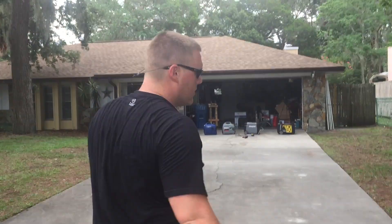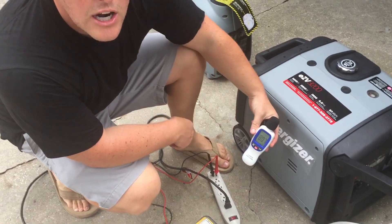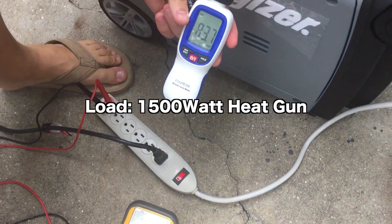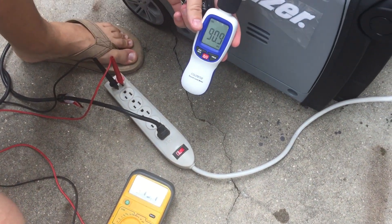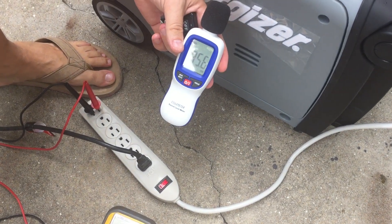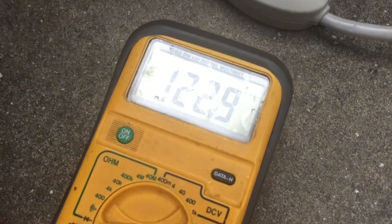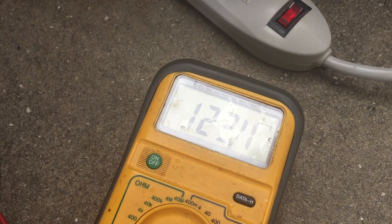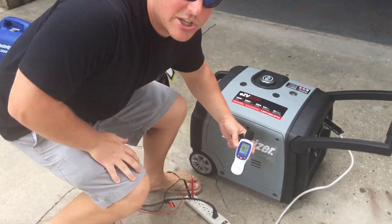Let's go put it under a load. Alright, we're going to put it under a load, reading 122, 123 volts. 83 decibels and here comes the load. 95 decibels under load and let's watch the voltage. We've gone to about 116 and back up to 122.